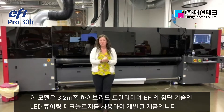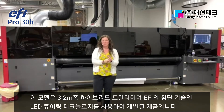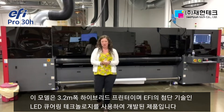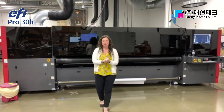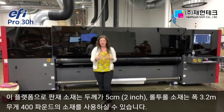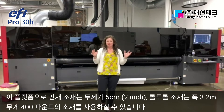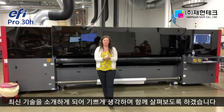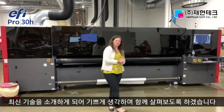It's a 3.2 meter or 126 inch wide hybrid printer equipped with the proven EFI LED curing technology. On this platform we can run medias up to 5 centimeters in thickness or up to 2 inches, and flexible roll-to-roll media up to 10 feet wide and medias up to 400 pounds on the table. I'm so excited to share some of the new technology. Let's go take a look.